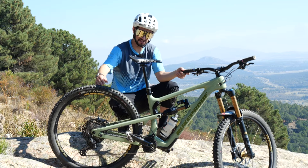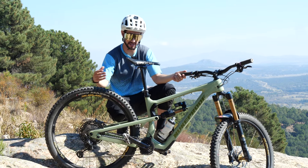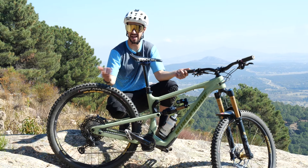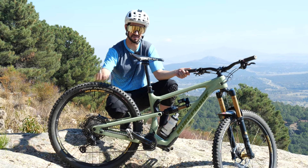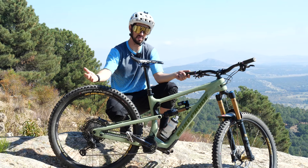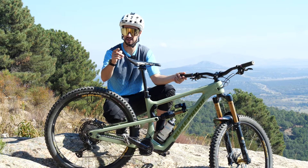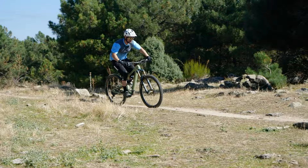Dropper posts — the best invention since the bike, I think anyway. I certainly find it hard to ride without one nowadays on anything except the smoothest trails. How do you use them like a pro? Well, it's either up or it's down, right? Maybe. Maybe not. Here's how to use a dropper post like a pro.